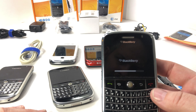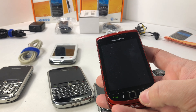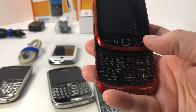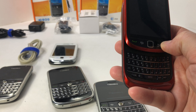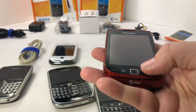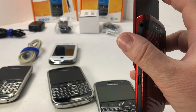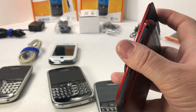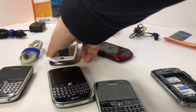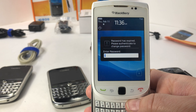On one of the BlackBerry Torches, while that other one's coming up, let's talk about this one. This BlackBerry Torch is having a screen issue — it works because you can see the screen will light up, but it has some display issues. This is the BlackBerry Torch Red Edition.